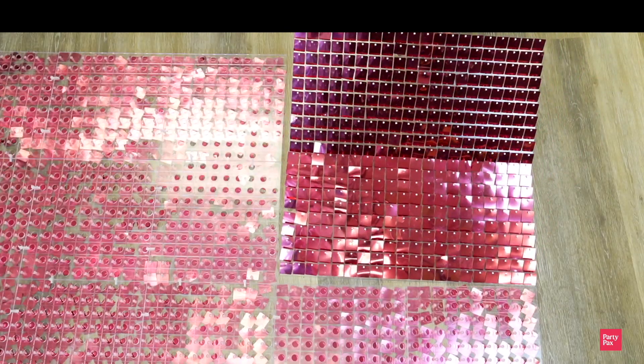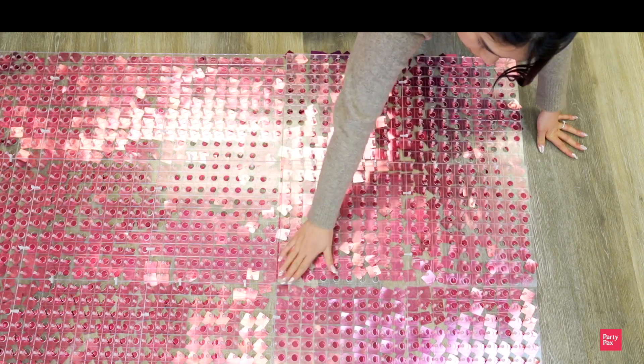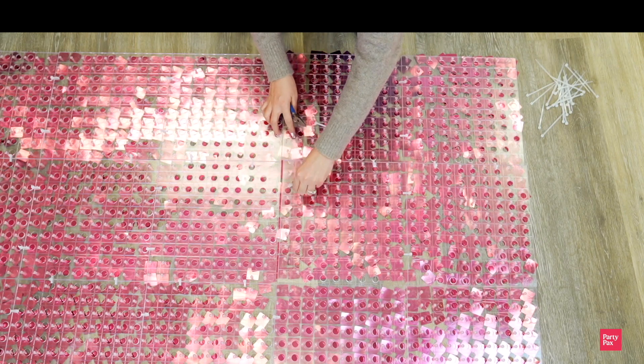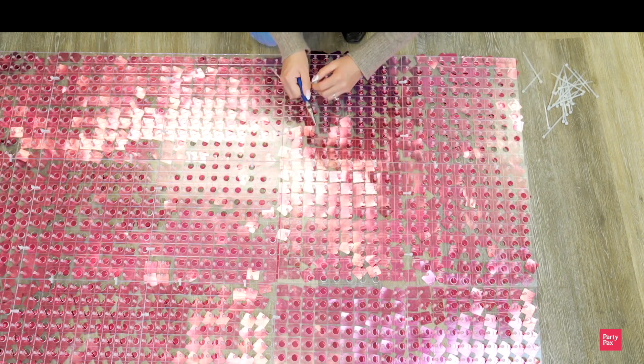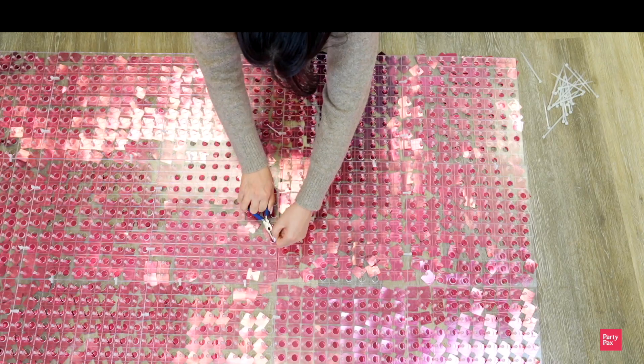Step 5 is to connect all of your grids together. I usually like to do this on the floor, but just make sure that things don't get scratched, so be gentle. Make sure that everything is sitting square. Double check your sequins before zip tying them, and make sure the panels are not overlapping before you secure the zip tie. Don't forget to clip off the ends.